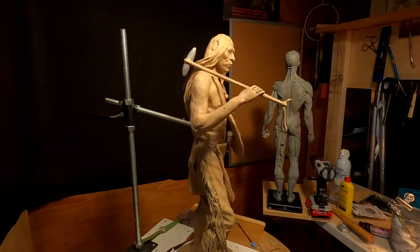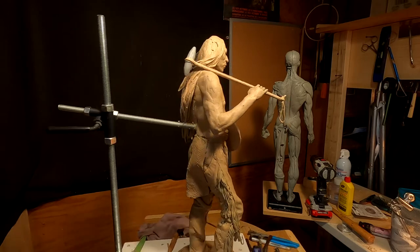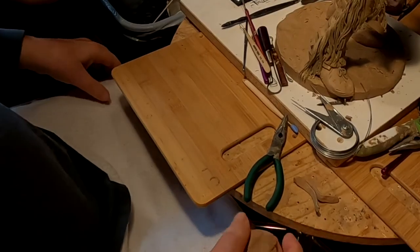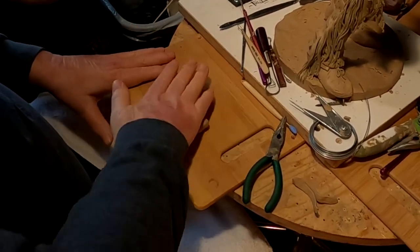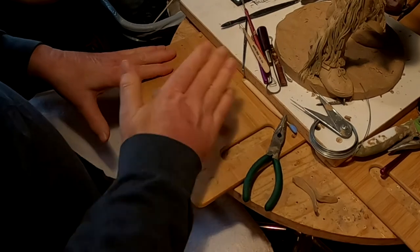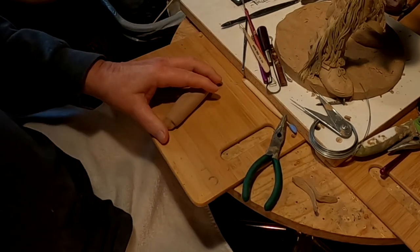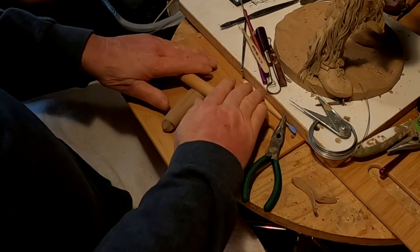I got the wrist strap on the war club. And now I'll do the knife sheath. I didn't get the exact measurements for the knife sheath, but I don't care. I'm just going to do it, and if it looks right, it looks right.